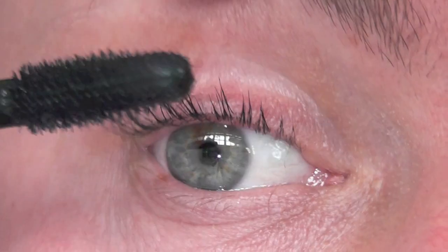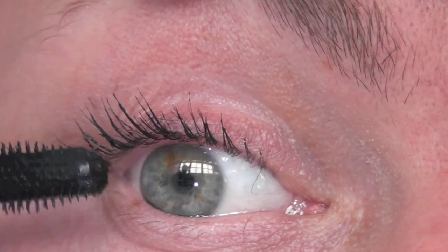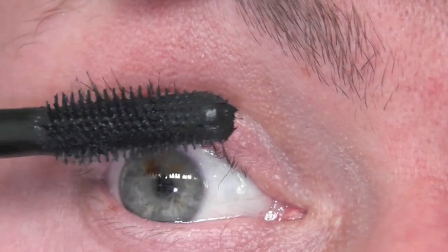This is application two and again this is a good application. I think if we separated the lashes a little bit with a lash separator it would have been fine.